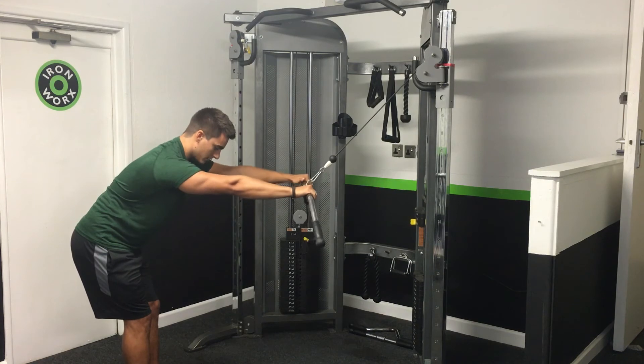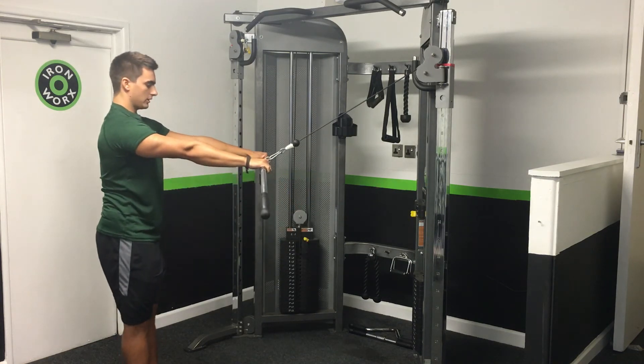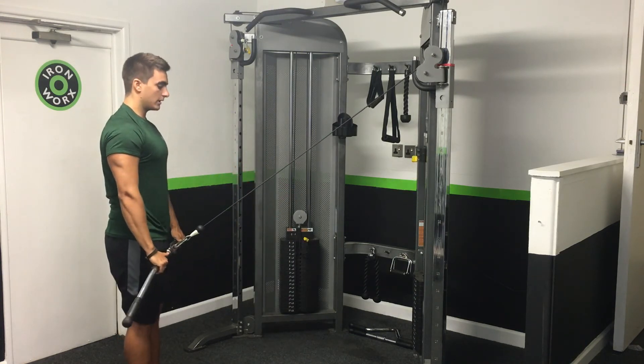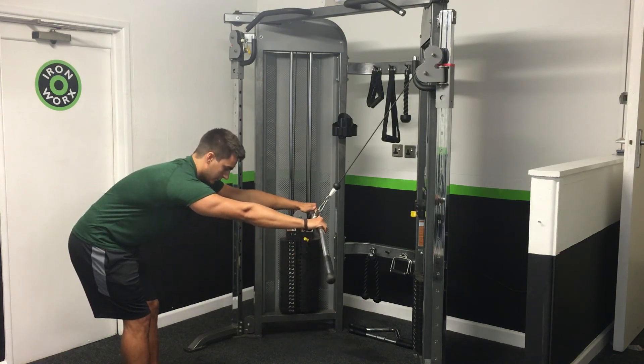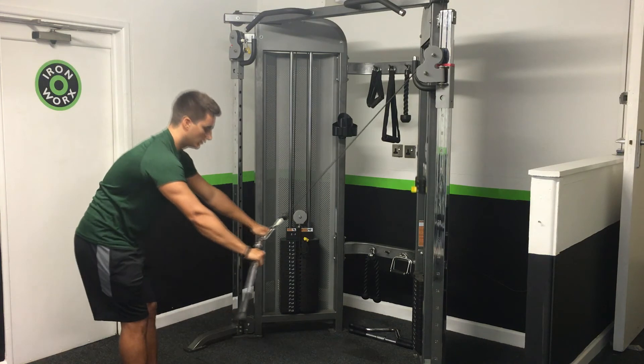You can also manipulate your body position. If you want to make it harder in the short position, you can come more upright. From here, as you pull in and come upright, it's hardest at the end. Then you go back down and it's still hard — so you've got tension from the start to the end of the movement.